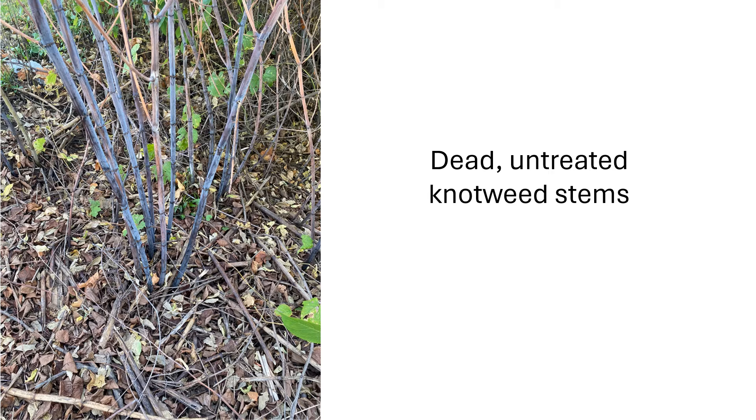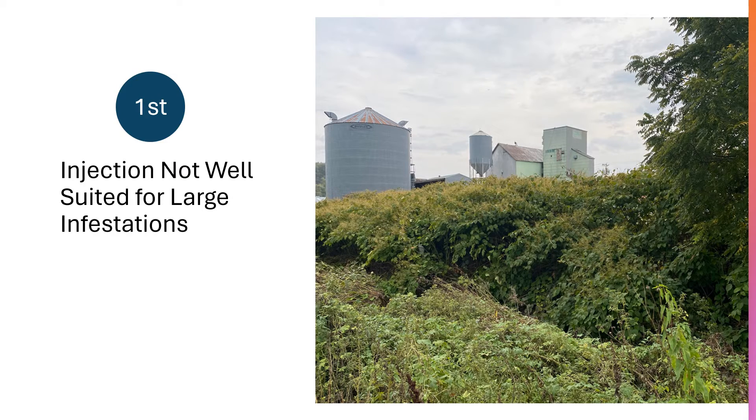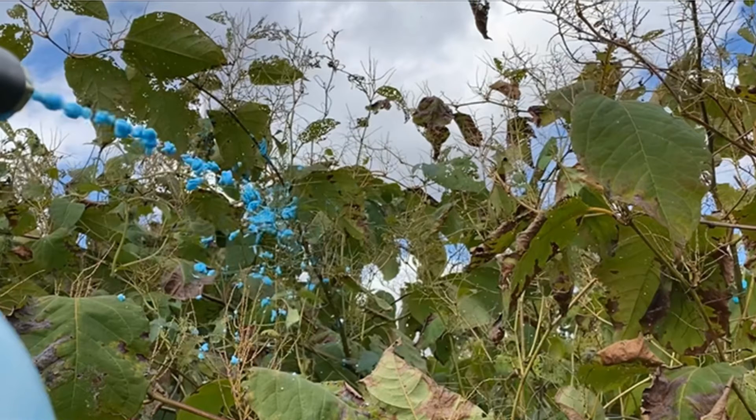Therefore, if you have a plot of invasive knotweed and you are experiencing a drought, consider doing an injection. The potential disadvantages of injection: first, injections are generally not well suited for large sites. They are time consuming and can involve a lot of stooping. Foliar applied herbicides are much better suited for large sites — for large sites, use a foliar spray of some kind.